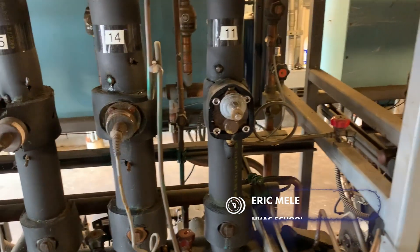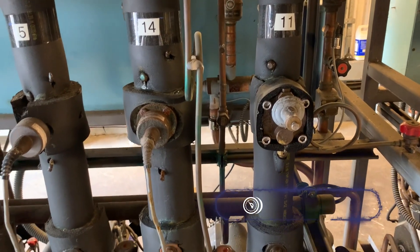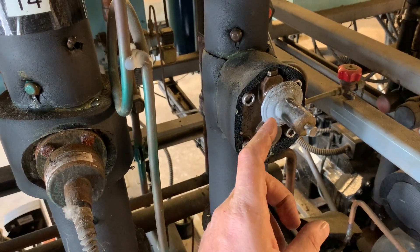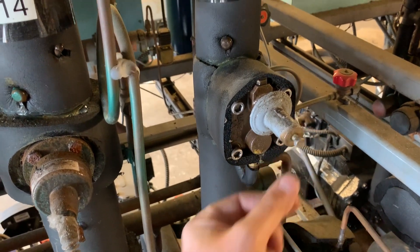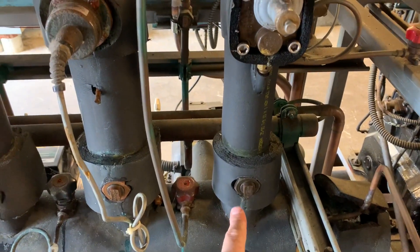Evaporator pressure regulation is how we achieve 100% run time in between defrosts, and that can be done with either mechanical or electronic valves. The valve on the right is a mechanical version and you would adjust the stem in order to set your evaporator saturation where you want it, and it will hold there provided the rack pressure stays below that.